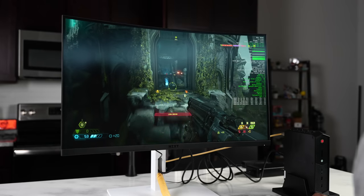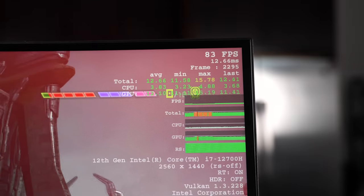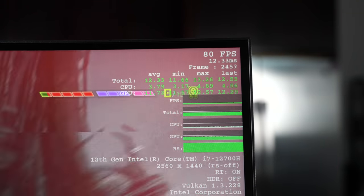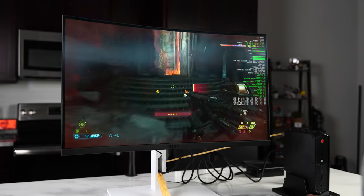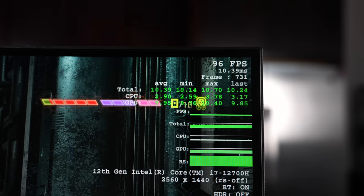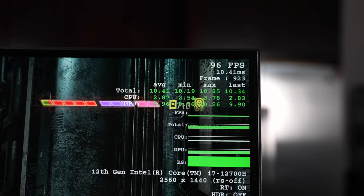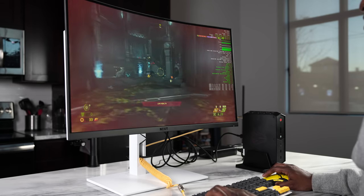Moving on to Doom Eternal at the highest settings — Ultra Nightmare — we're getting between 70 to about 86 frames per second. You can drop it down lower of course; going from Ultra Nightmare down to Ultra gets you over 100 fps. But it was good to see that even at Ultra Nightmare I could play Doom Eternal without dropping below 70 frames per second. The games looked good and ran pretty well.